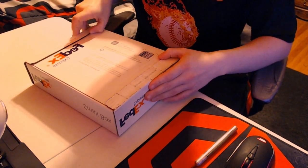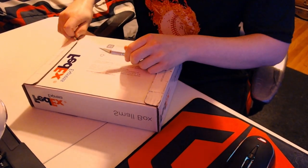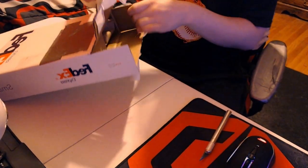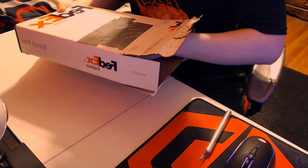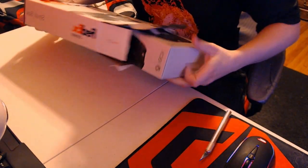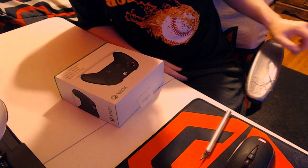The FedEx box isn't really the important part but we have to get through it to get inside. I think I just have to rip this — got that side off. Let's open it and see how it's packaged. Some brown paper — that's sick. There's a box inside, pulling out the paper to get to it, and there's the box.